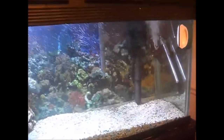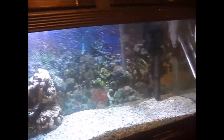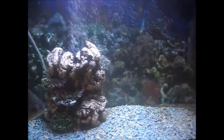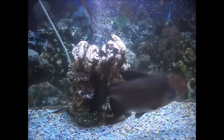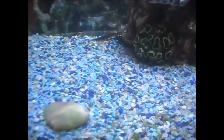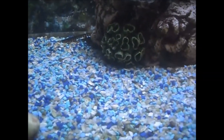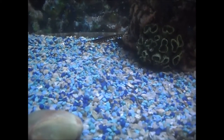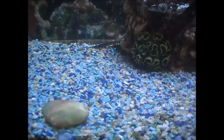I got rid of the other peacocks — that's another thing. There are a couple babies swimming around but I don't know if they're gonna last. If they do I'll raise them up; they're real small. You can see them swimming — oh, there's one right there, you might catch it in the video.